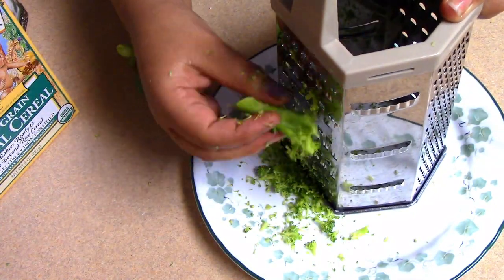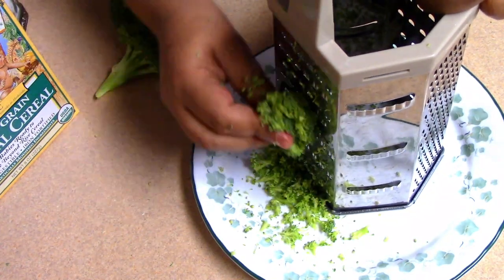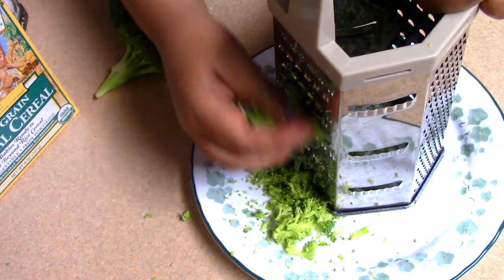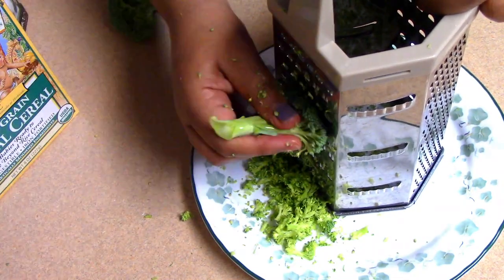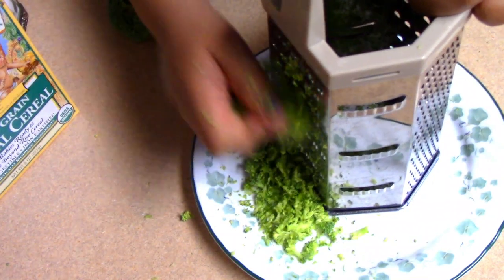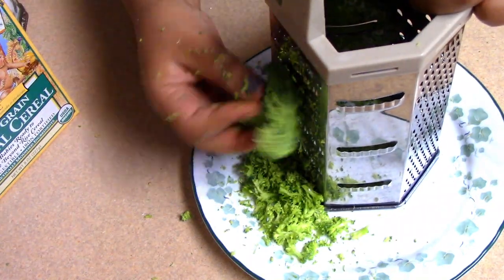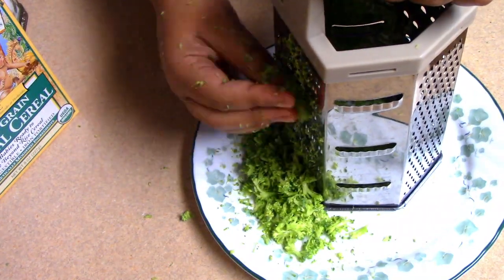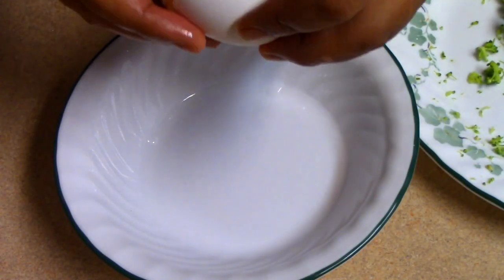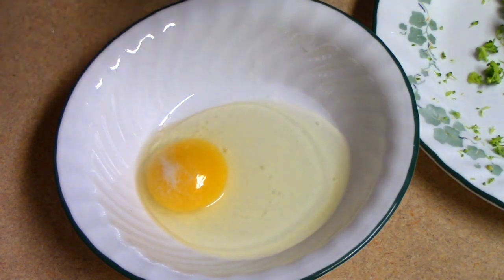Put the broccoli on the bottom. Broccoli, green avocado — projects will be very clear — olive oil.